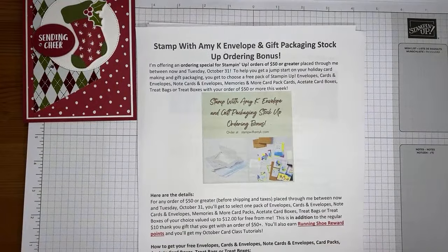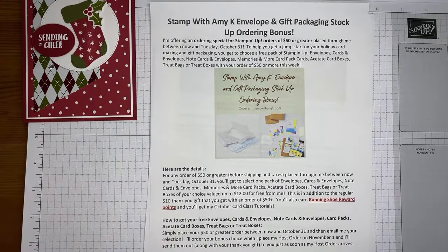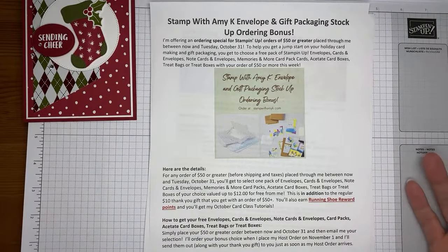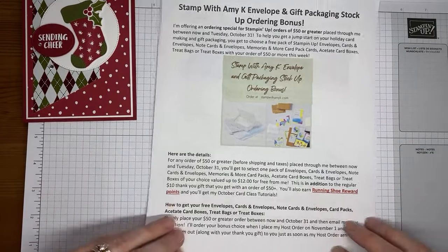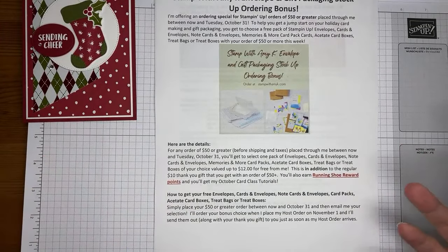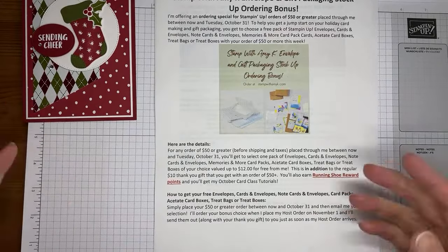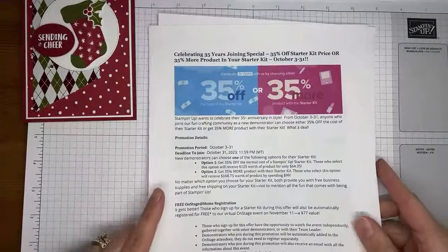I just announced today that I'm doing a fun little envelope and gift packaging stock-up before the holidays, because I know I go through tons of envelopes at this time of year sending out Christmas cards, and I always need gift packaging ideas. For anybody that orders with me $50 or greater between now and the end of October, you get to pick a free pack — envelopes, cards and envelopes, note cards and envelopes, memories and more card pack, acetate card boxes, treat bags, treat boxes — you get to pick one of those for free. That's in addition to your normal $10 thank-you gift, and you'll also earn reward points. Details are on my blog at stampwithamyk.com.